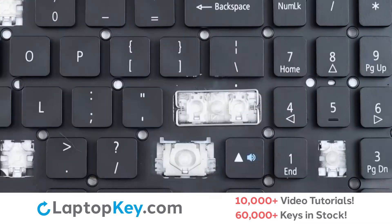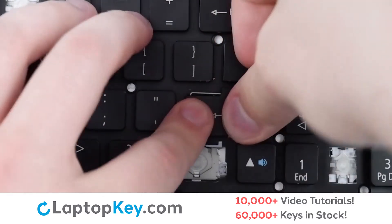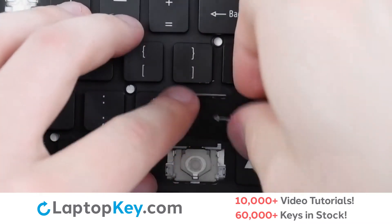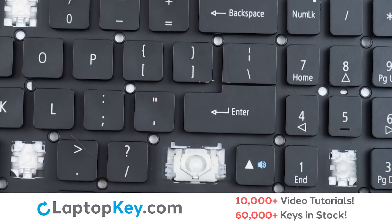Lay down flat. Then place the key cap on top of everything, making sure to press firmly around the edges and the center, and we're fixed.